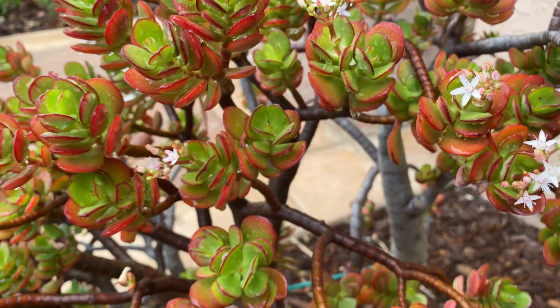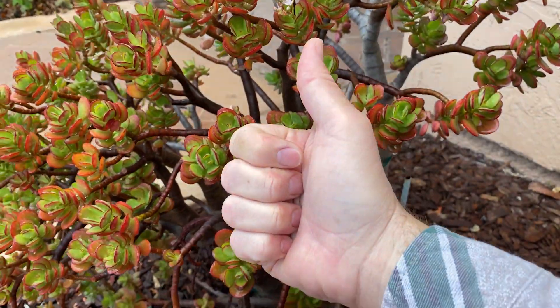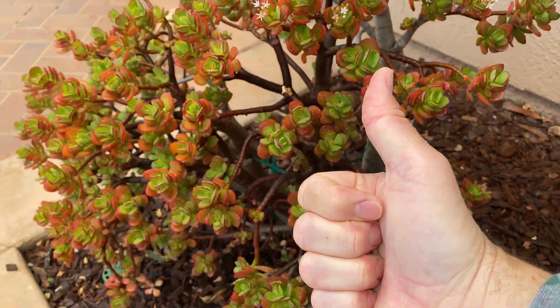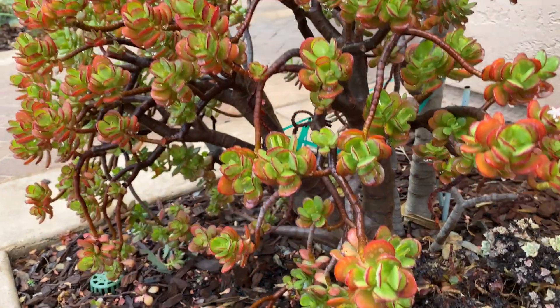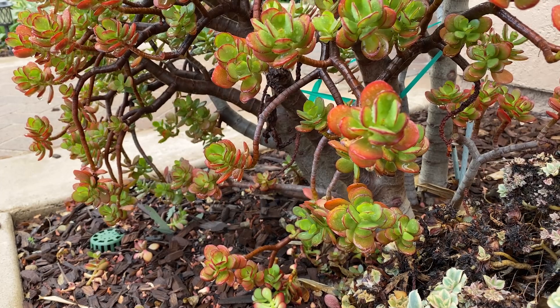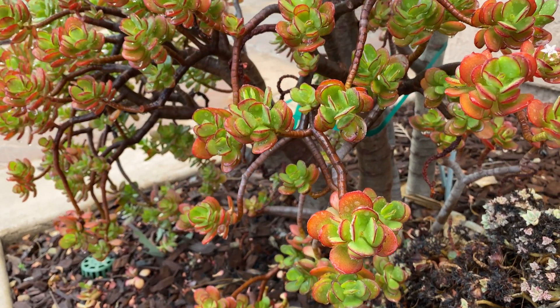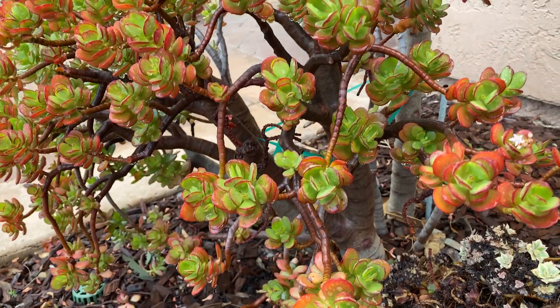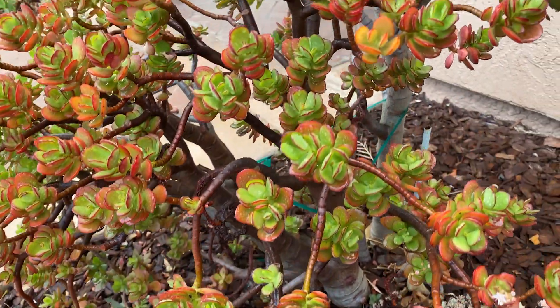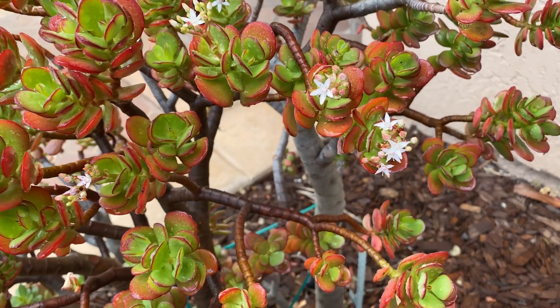So there you go — the red dwarf jade, a really stunning plant. Give us a like and subscribe, and hopefully you can get yourself a cutting and grow one yourself. It does take several years to bloom, so be patient — about six to seven years from a cutting in my experience.